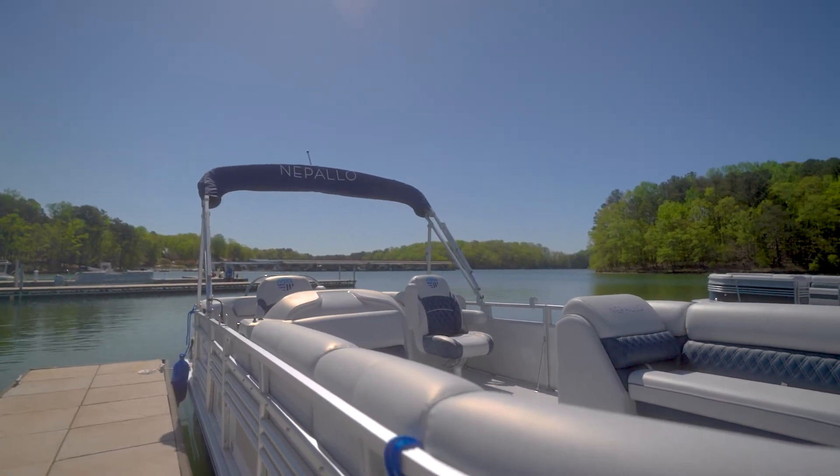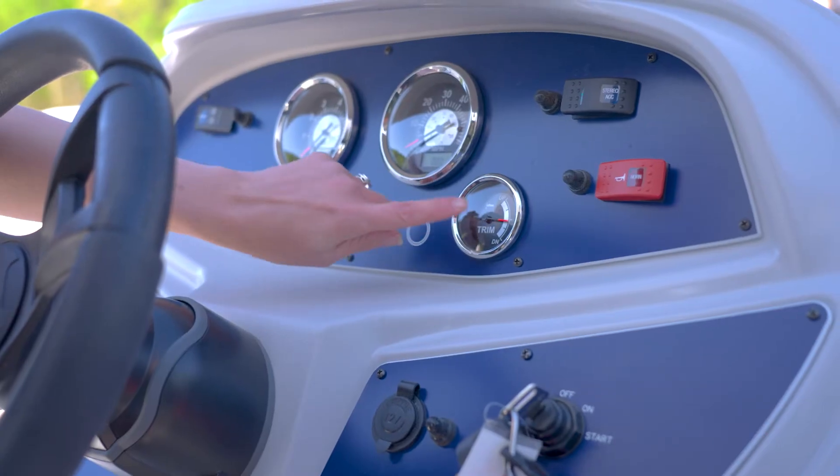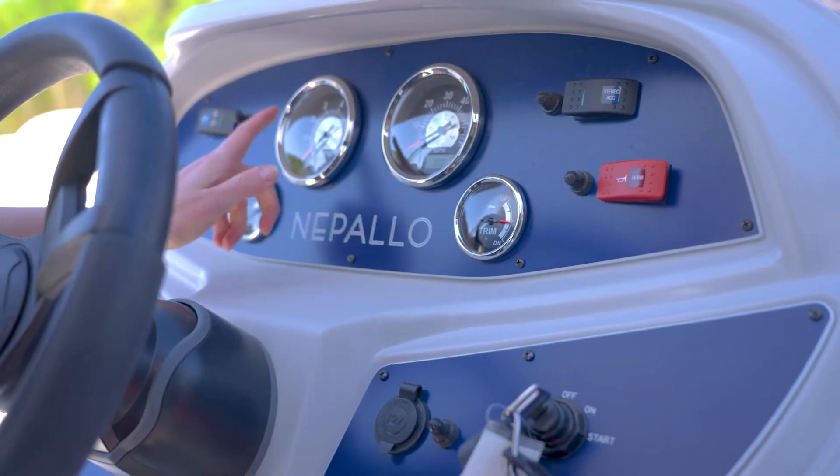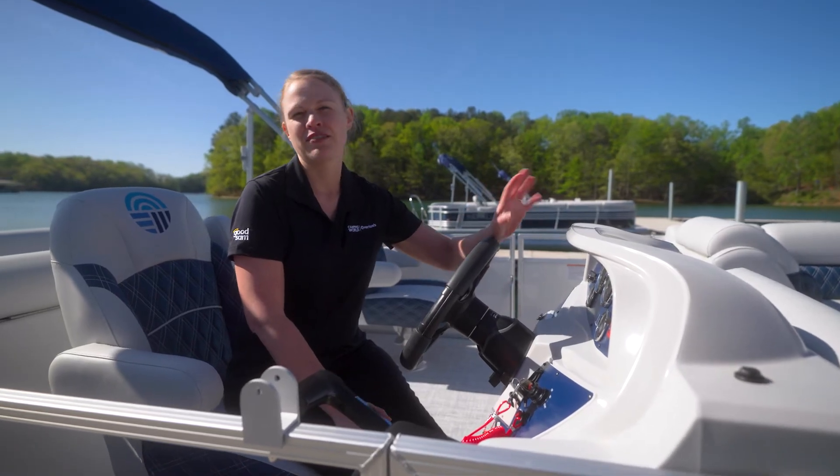Nepalos also come standard with all the gauges that you need to safely captain the boat. You have your trim, speed, tach, and fuel right in front of you — all of them easy to read even in direct sunlight.